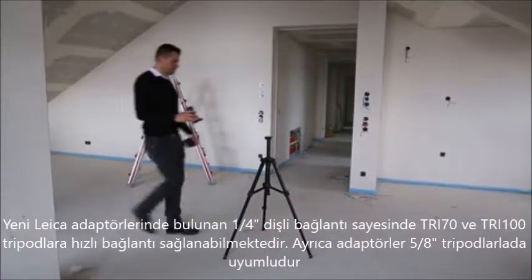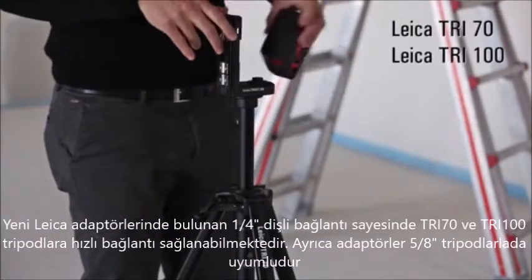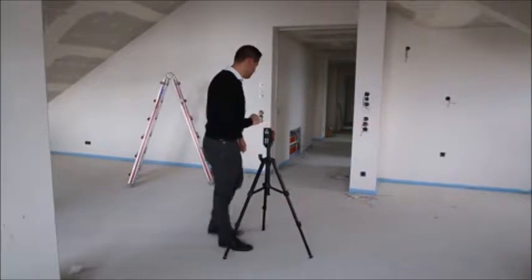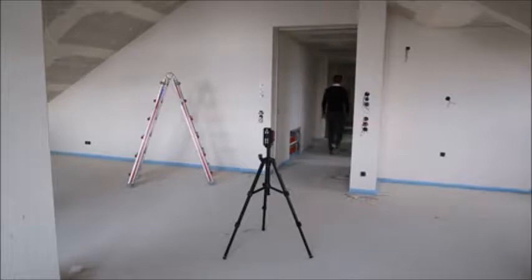The new Leica Lino series offers a one-quarter-inch thread to mount it directly to the 370 or 3100 tripod. Additionally, the Twist adapters can be used with their integrated one-quarter-inch and five-eighth-inch tripod thread.